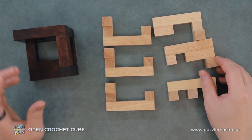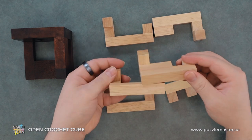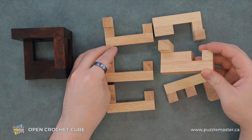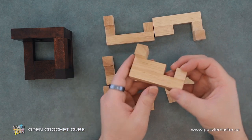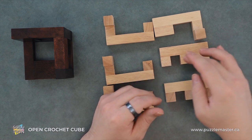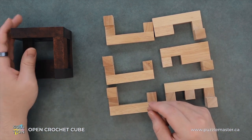Now all the pieces kind of follow this same pattern where you have this nub on the front and then it's just kind of an L. But three of them are the exact same, and then you have these other three that are a little different — they have extra parts to them. They're just worth noting.